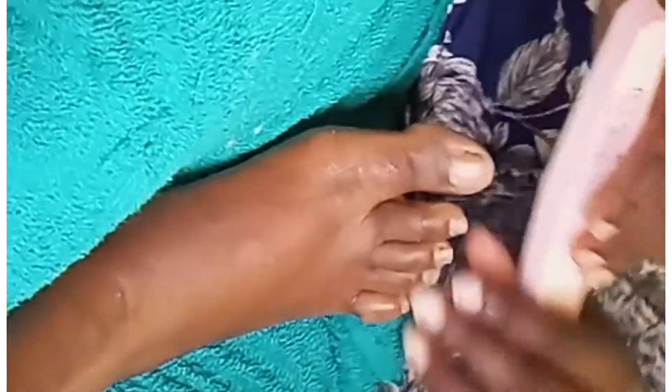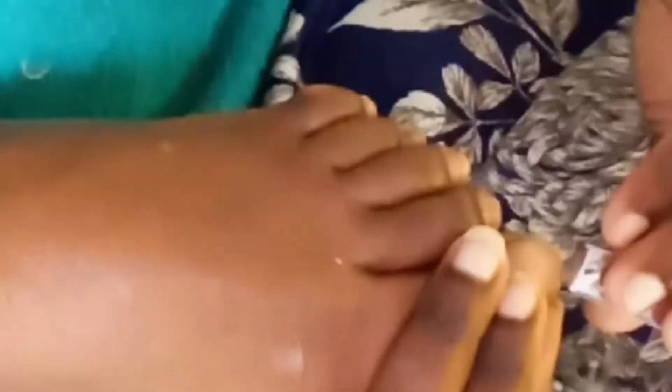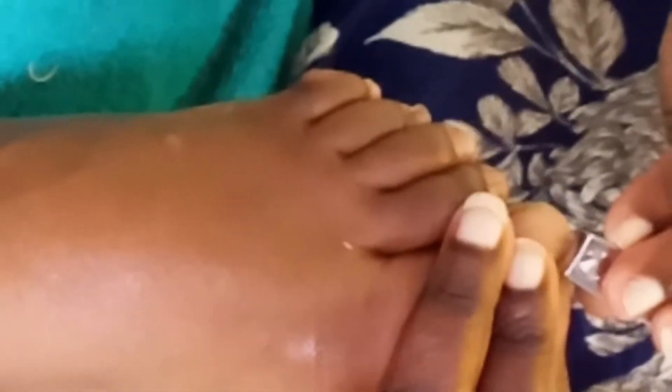First, you have to buff your nails very slightly to take away the shine. Do not apply a lot of pressure when buffing the nails. Make sure they come out clean — be gentle on the nails. Then cut off the excess nail to the desired size of the client.